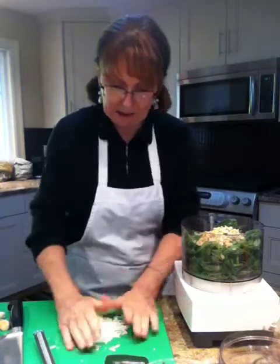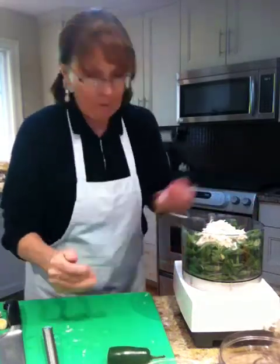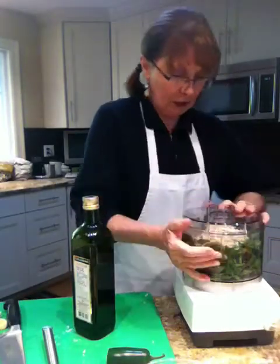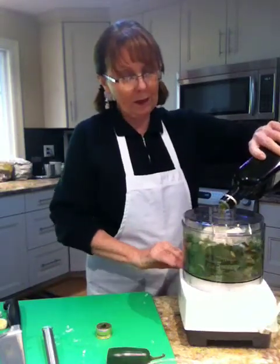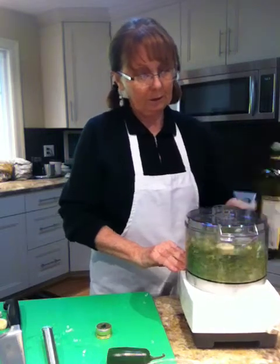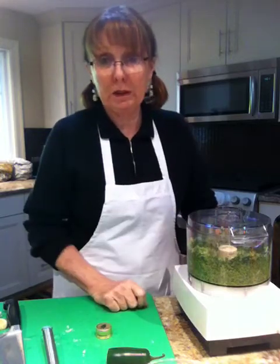I'm halving this because my processor is small compared to the one I had at school. Now I'm going to add some olive oil — about a quarter of a cup of olive oil — and we're going to start that up and grind it. And folks, that's seriously how easy it is to make pesto sauce.